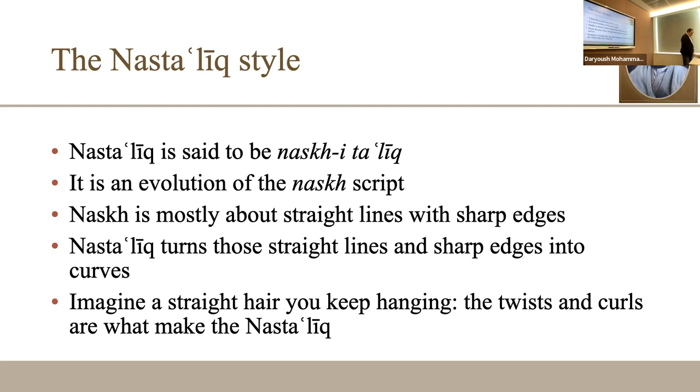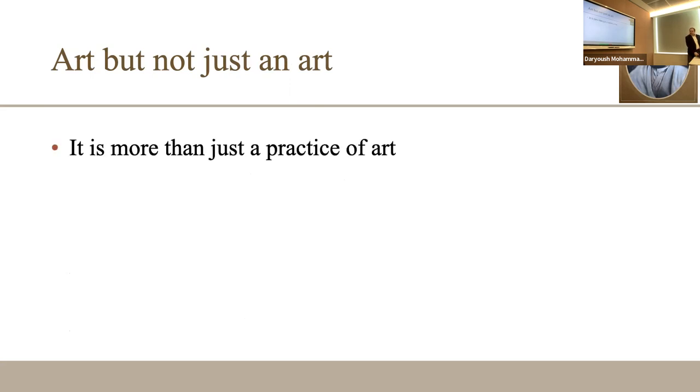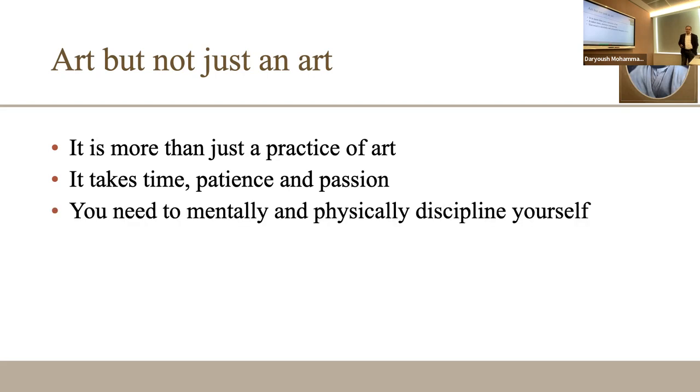Those curves added to Naskh make Nastaliq a little more beautiful. When we talk about Nastaliq, it's not just art — it's more than art. You need to spend time on it; it takes a lot of patience and passion. You need to give your heart to it. It is very specific because of the subjects it deals with and the connection it has with various disciplines, particularly in the Persian language.